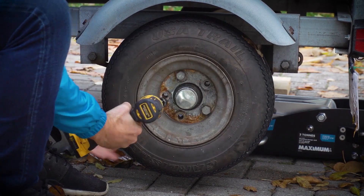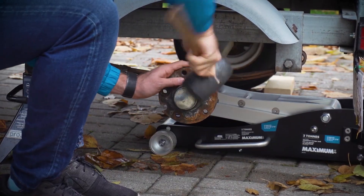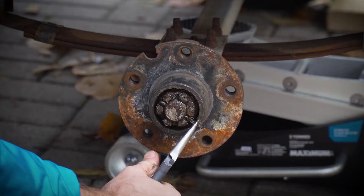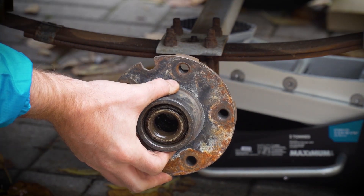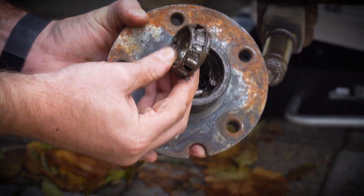Your wheel's hub has two sets of bearings. To get at them, I'm taking off the wheel and prying off the hub cap, lightly tapping the side with a mallet to work it off. Pull out the cotter pin and remove the lock nut, then the hub can slide right off. Look at that — just as I suspected, this thing is pooched.